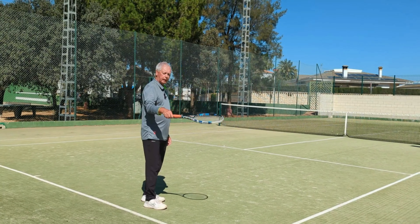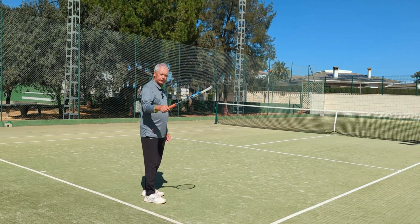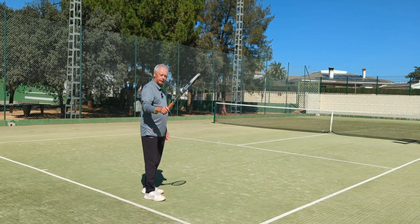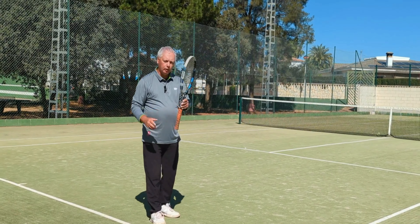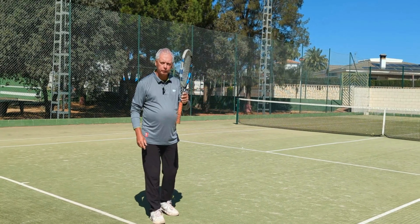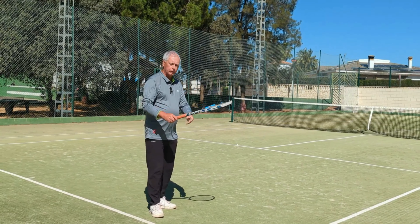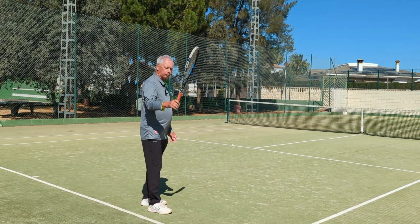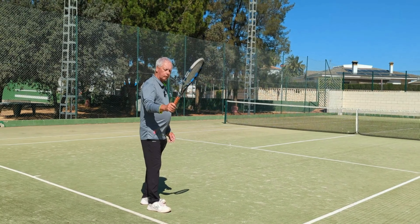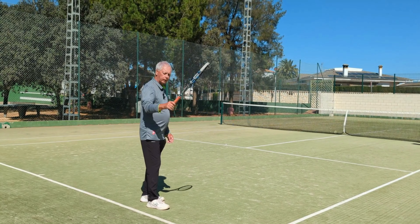I'm going to move the racket up and down like this. If you look closely, my wrist is moving the racket. Now what I'm going to try and do is reproduce the same up and down rocking motion of the racket, but without the wrist moving. So — with the wrist, and without the wrist. With the wrist, and without the wrist.